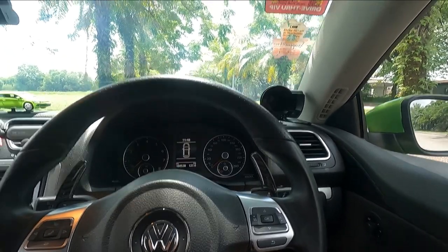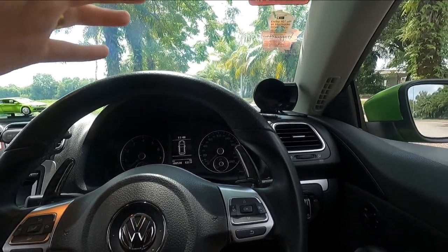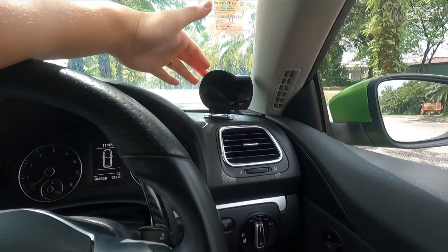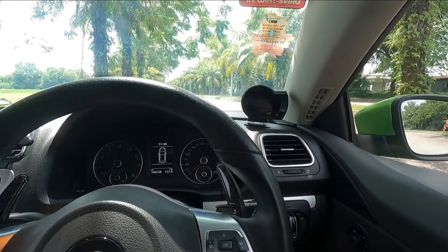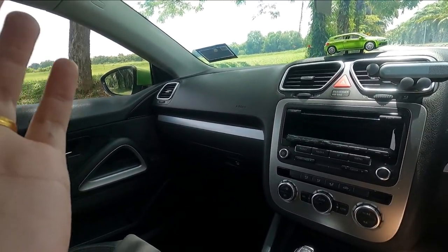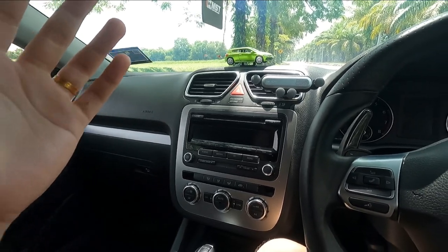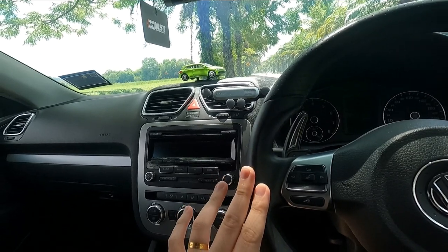Moving on to the interior — the exciting part. Starting with the basics, I got the Luffy XF Revolution floor mats from Luffy Malaysia, which cost around 300 to 350 ringgit. I did a video on that. Most of the interior is stock; I might change the radio eventually, but for now I'm focusing on performance parts as I plan to go Stage 2 with this car.